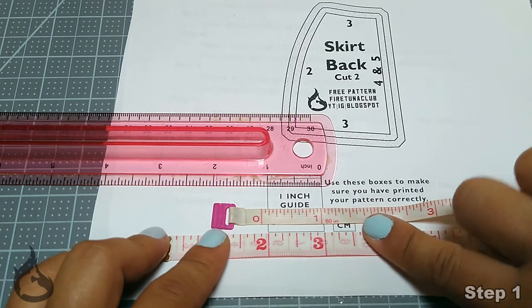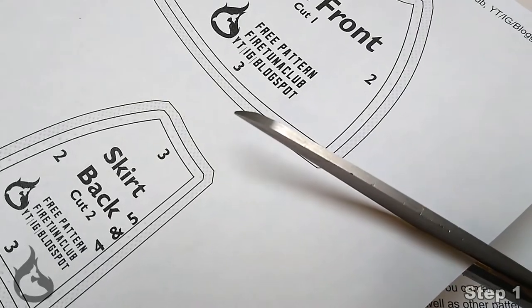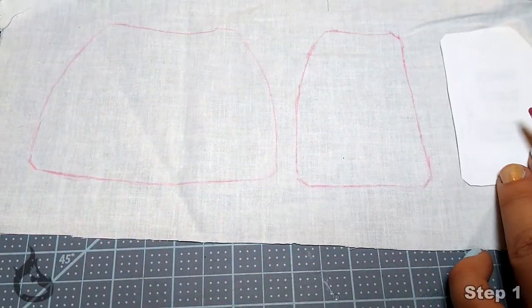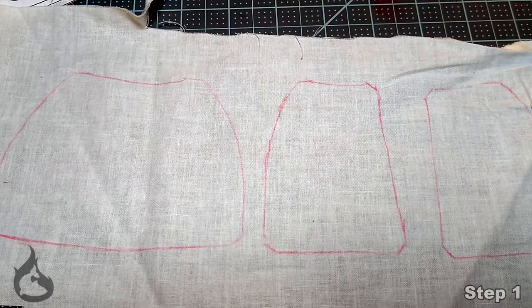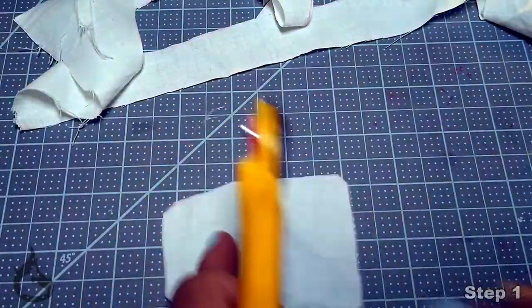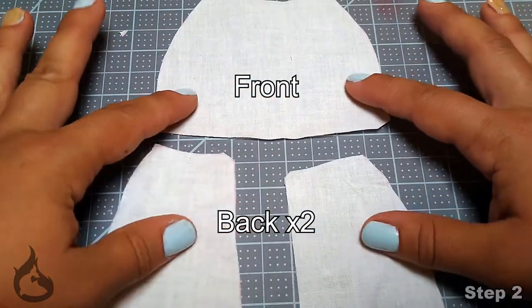Once you've confirmed your pattern printed at the right size, go ahead and cut it out. Finish step one by tracing that pattern onto your material and cutting it out, or putting it straight onto your material and cutting — whichever you prefer. Going into the next step, you should have three pieces: a front and two backs.